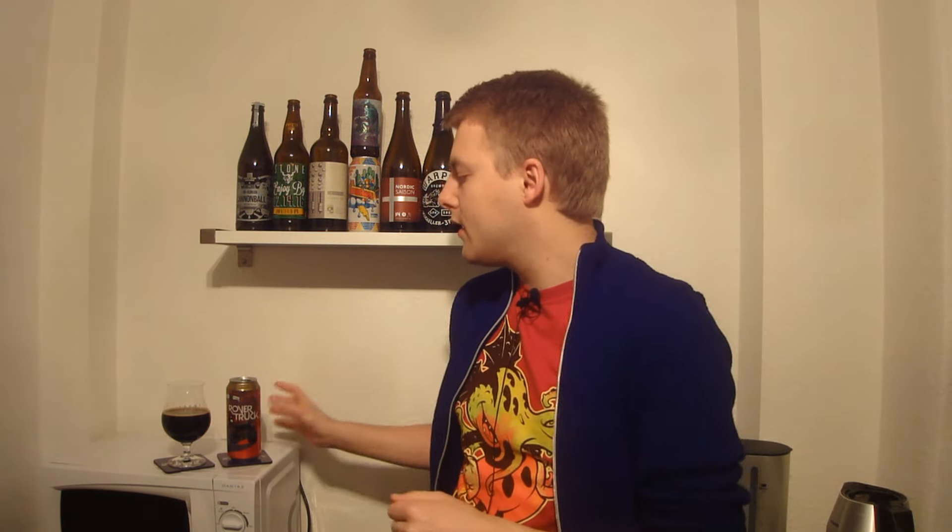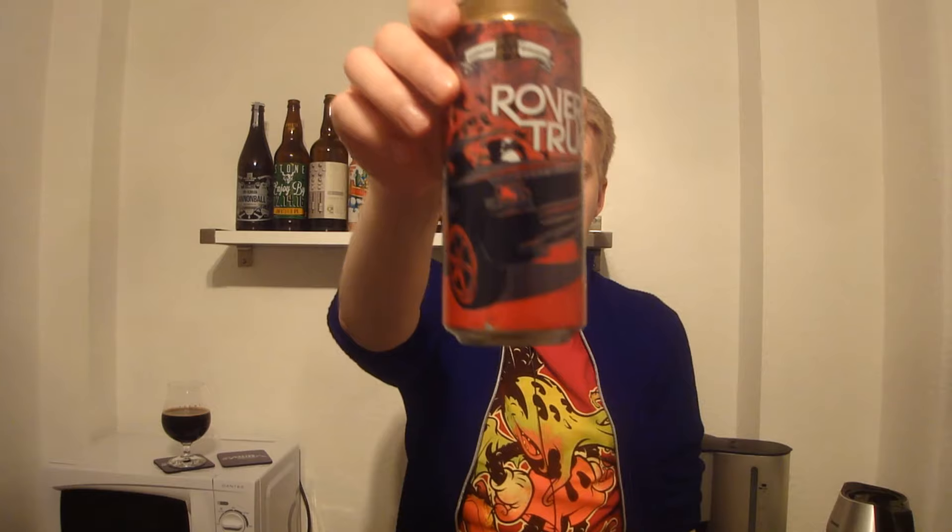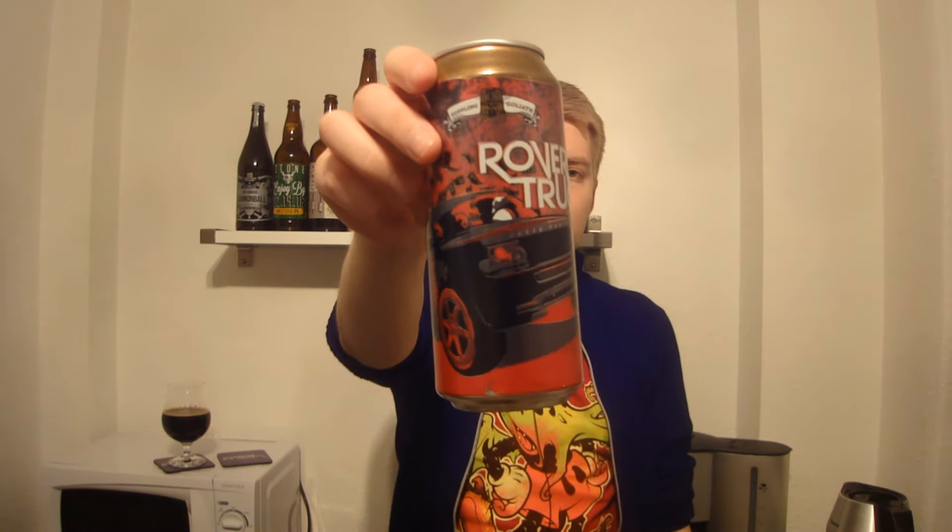Hello Beertubers and welcome to another beer review. With me Peter, the master of hoppers. Today we're reviewing more Toppling Goliath beers — this is more core range stuff that you can get on the webshop, but it's awesome to try some. This is Toppling Goliath Rover Truck Oatmeal Stout, and I think Bear Beer Reviews' Jack just reviewed this one — he's in Chicago or something at the moment and he reviewed a lot of American craft beers.